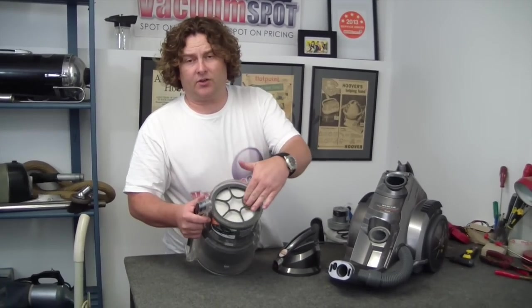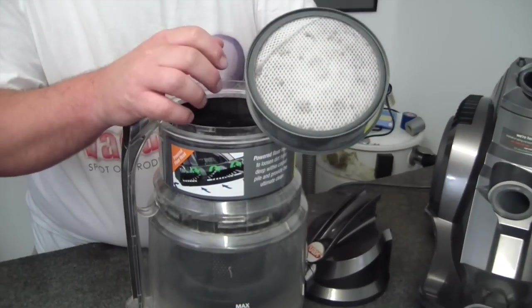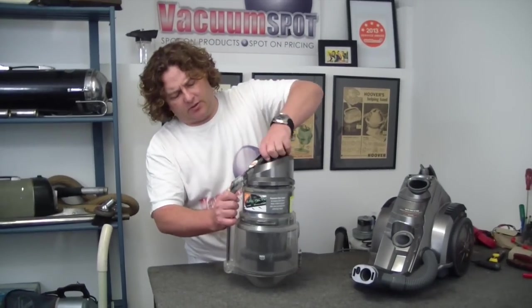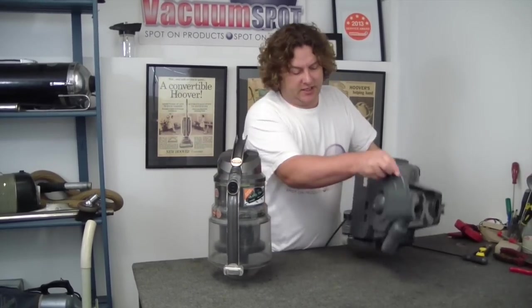This side is always going to look clean, so when you're checking the filters on this machine, you have to turn it over. And whilst that's not perfectly clean, it's not really bad. So I don't think that's the cause of our problem. Put that back on. Now, there is another filter underneath the bottom.